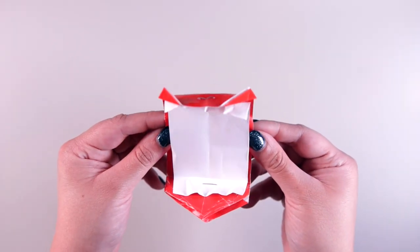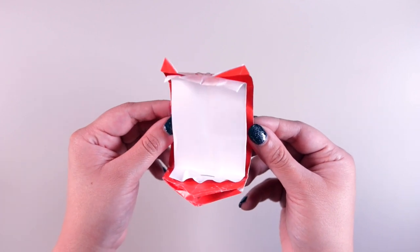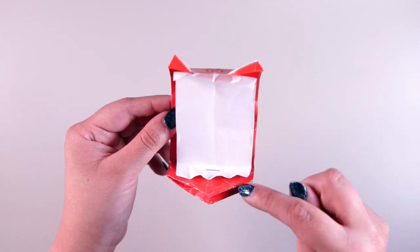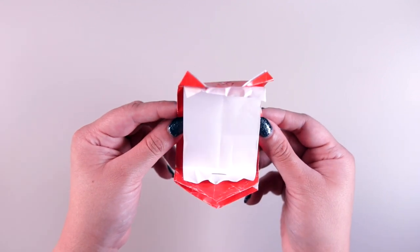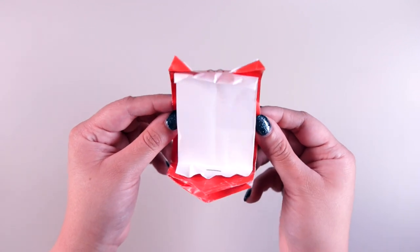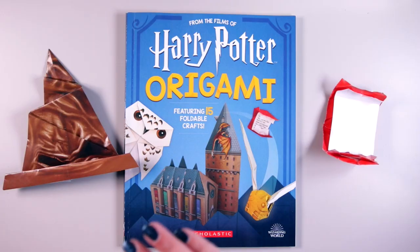Here is the completed howler. I'll be honest — I had a little trouble with the inside reverse fold on the bottom because I wasn't sure exactly how to fold that for this project. But I think I figured it out in the end and I'm quite pleased with how this turned out.